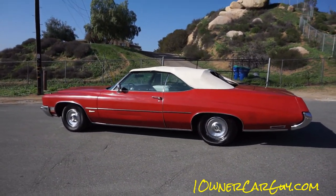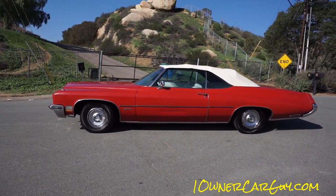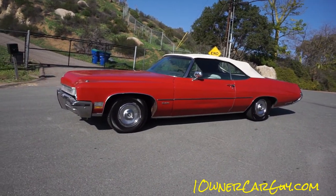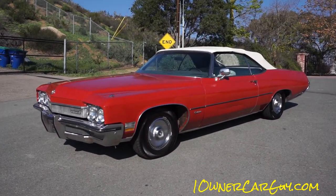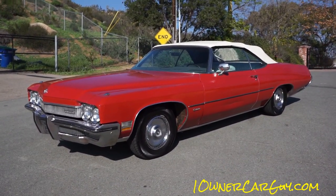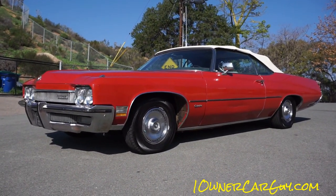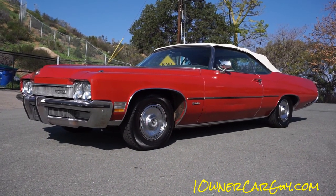I was going to put a new top, but the minute I do that, I'll pick white and somebody's going to want me to put a black one — they'll say it's a really nice car except for that white top. So I ain't prejudiced; I like them with a white top and a black top. But this car is pretty rare in the red and white combination with this 455 4V motor.